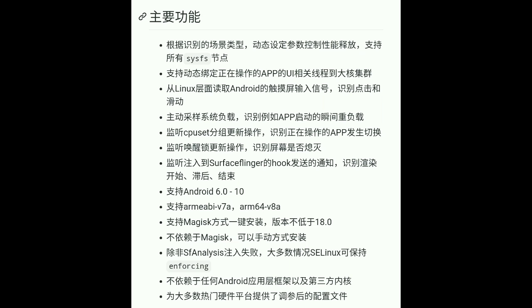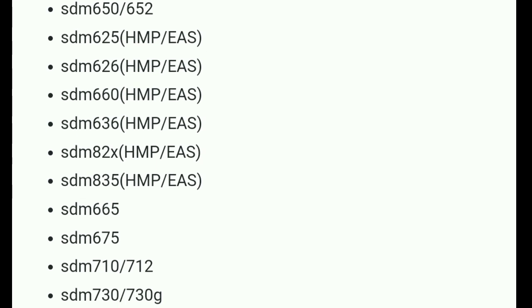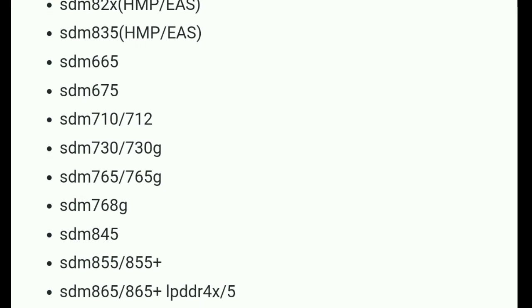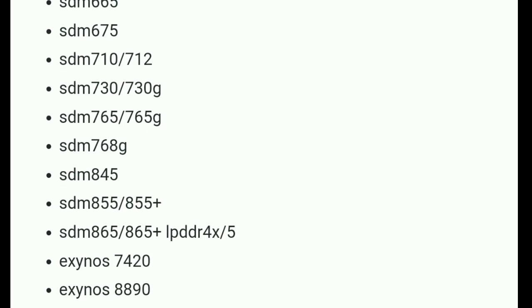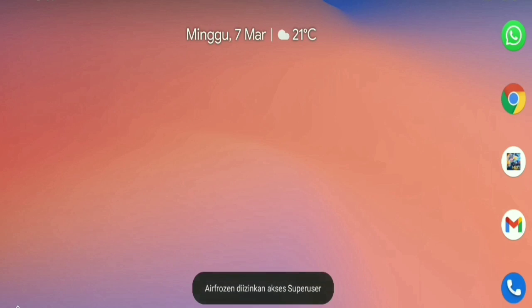If you don't understand the language, you can use Google Translate. The Magisk module is to increase performance on Android. For chipsets that support the Magisk module, you can see in the video — there is Snapdragon 615, 650, 625, 626 and more. The Magisk module also supports several Exynos chipsets, but not all Exynos can use the Magisk module.